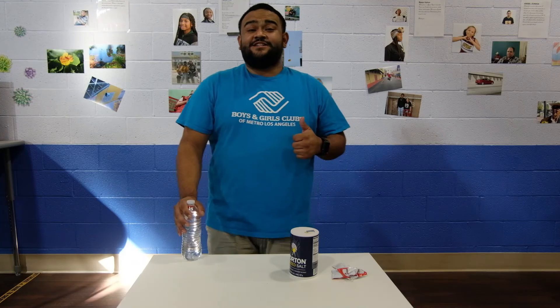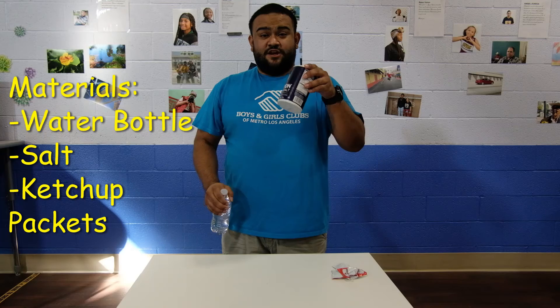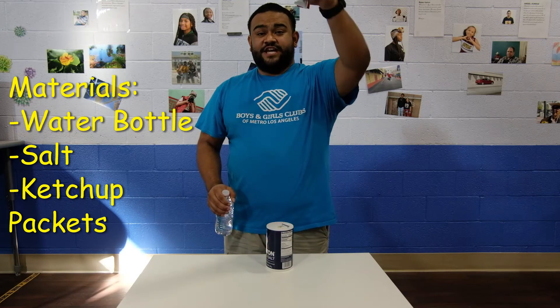For this quick experiment, all you're going to need is a water bottle, salt just in case, and a bunch of ketchup packets.